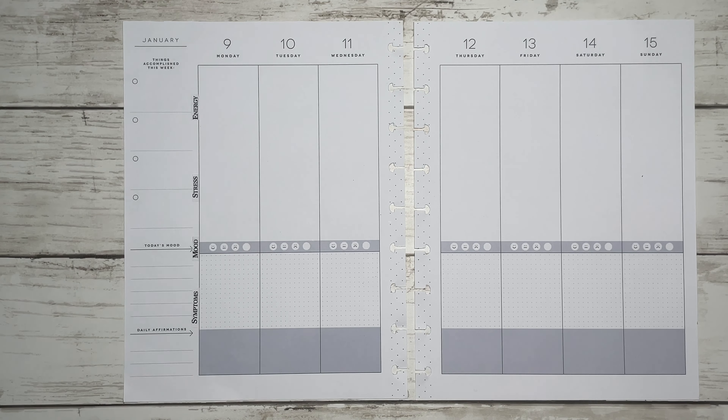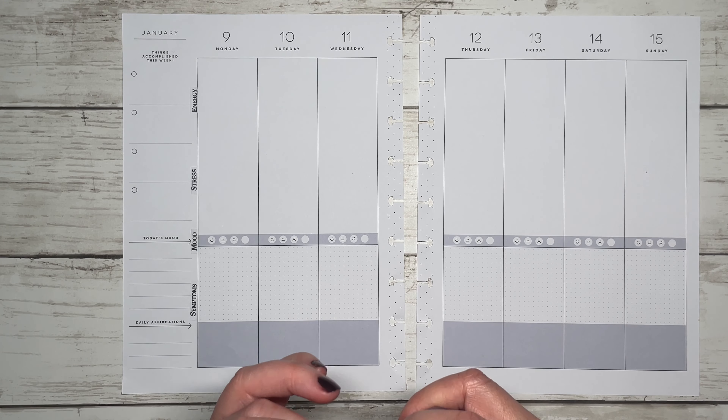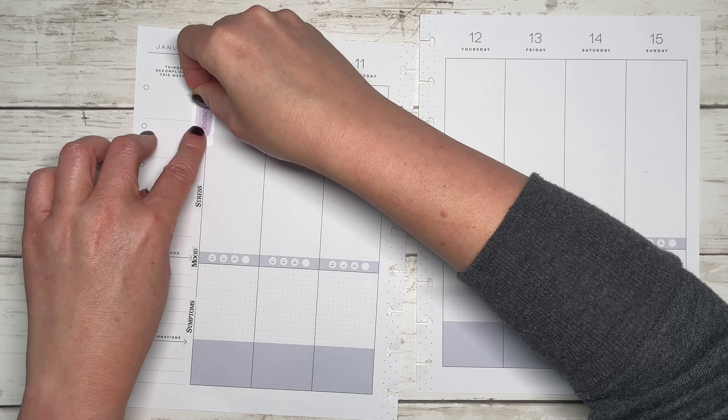I went ahead and put my headers down off camera. I'm going to make them a little bit more colorful by adding these overlay tapes from Narrative Hues, which was Girl Boss Anna, so I'll go ahead and add these.